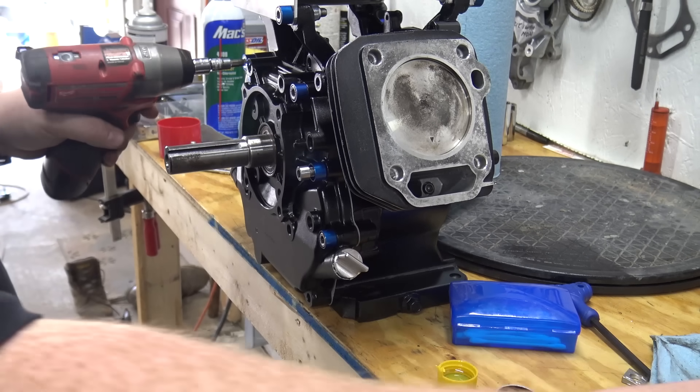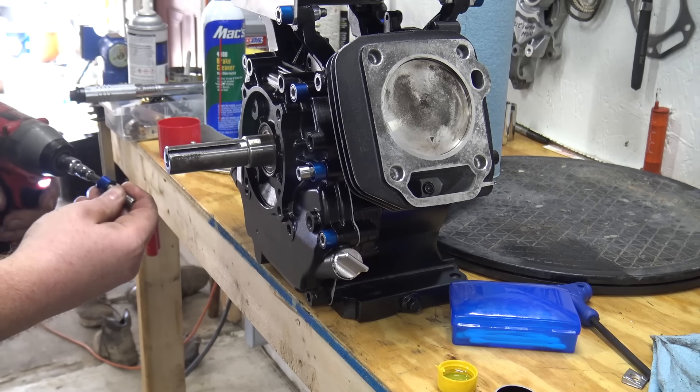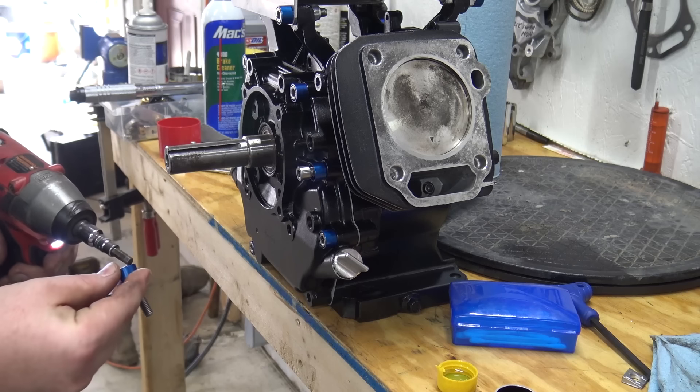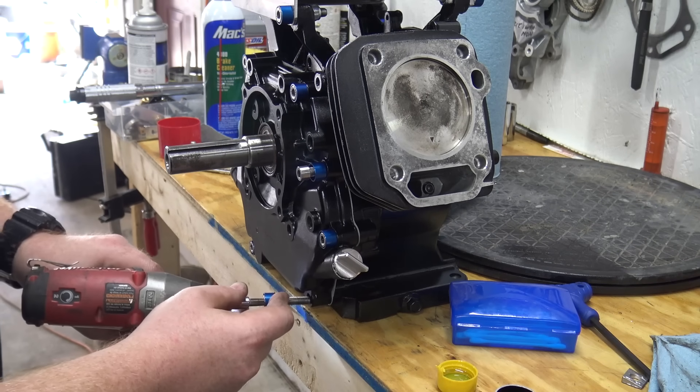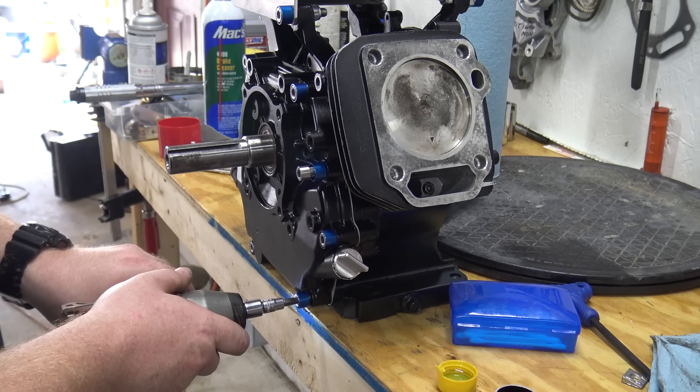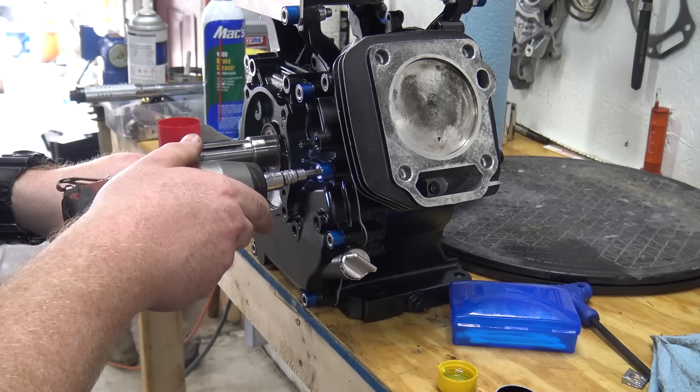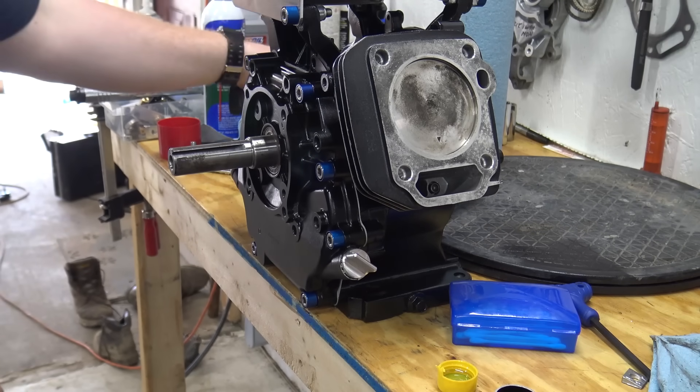The engine lasted too — with all that end play we rode this thing for probably five to eight hours with the end play that bad, and the bearings looked really good. Everything held together and there was no bad wear in the engine.